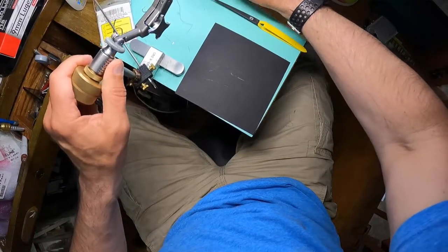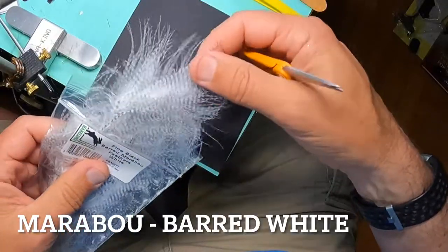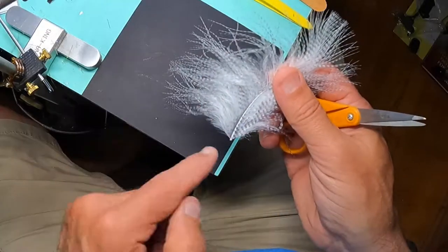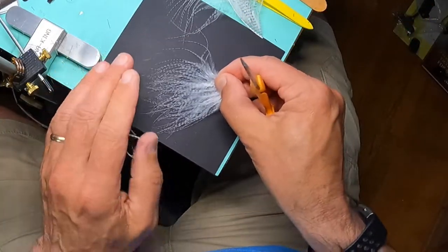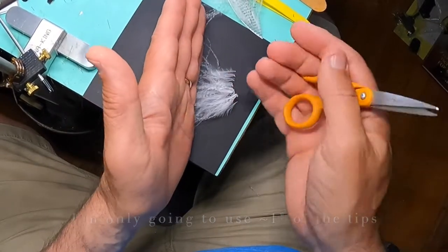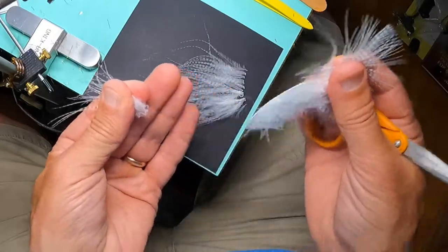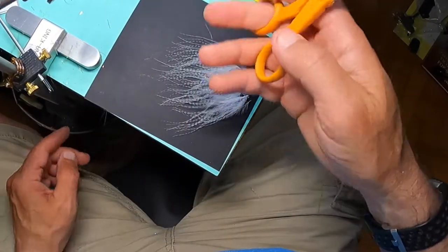I'm trying to imitate some small white minnows, so I'm going to use some mottled white marabou — you can use any color you want. I'm just going to grab one feather, make sure that it's nice and wispy, the feathers are long and straight, and the tips themselves are as skinny as possible. Skinnier equals more motion in the water. I'm just going to lay that down, pull out a few stragglers, strip them off and lay them down. That's about the length of my loop, which is about three inches.